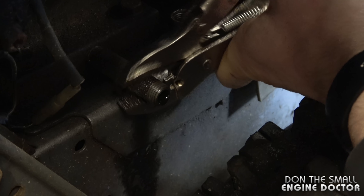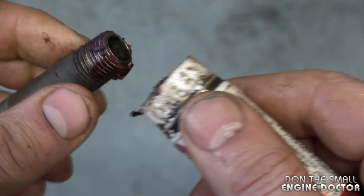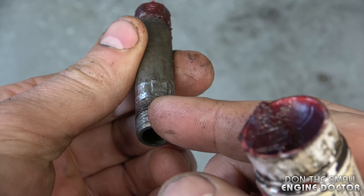You will have a bit of oil that will still keep coming out of the engine — just put a rag there. At this point, add some Loctite. I'm using the red Loctite in a stick format, and I'm going to put it on generously on the side that is threading into the engine. You don't need it on the side of the oil plug itself.